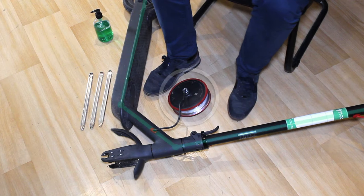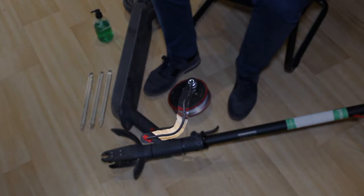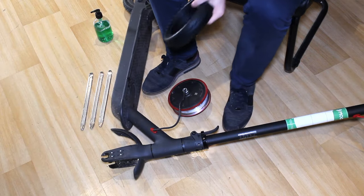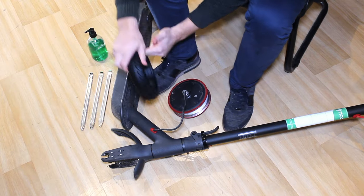Step 13: put your scooter on the ground with the front wheel in the middle and the motor cable upwards so as not to damage it during installation. We strongly recommend that you are seated on a chair so that you're stable and comfortable. Step 14: put a few drops of liquid soap around the solid tire.